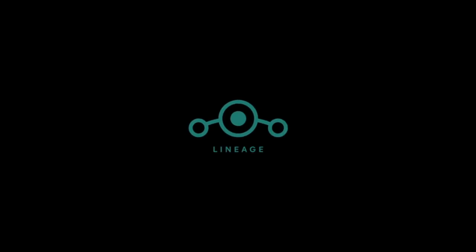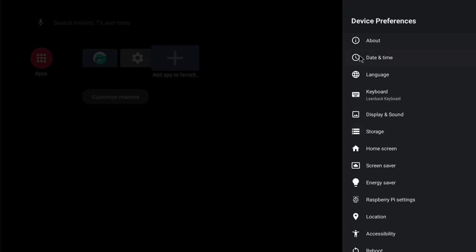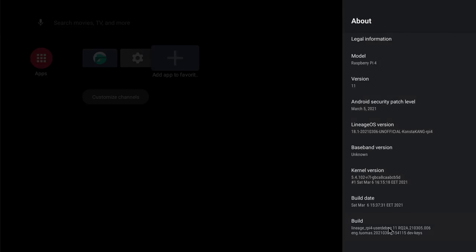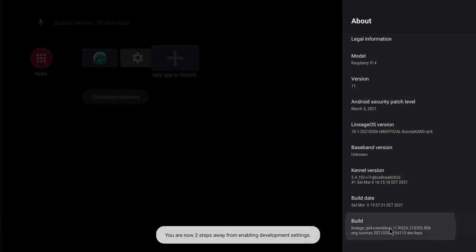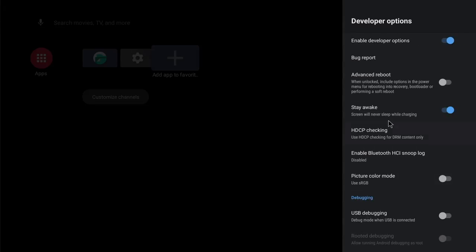The first boot will take a few minutes so just bear with it. Once you're in, it's pretty bare — this is Android 11 without the Google Play Store. We can add a few favorites like the file manager and settings. To add the Google Play Store, go into settings, then select device preferences, then click on about, and scroll down to build. Keep clicking on it until you get confirmation you've got developer settings. Now when you go back into device preferences you'll see a menu option for developer options — make sure advanced reboot is enabled.